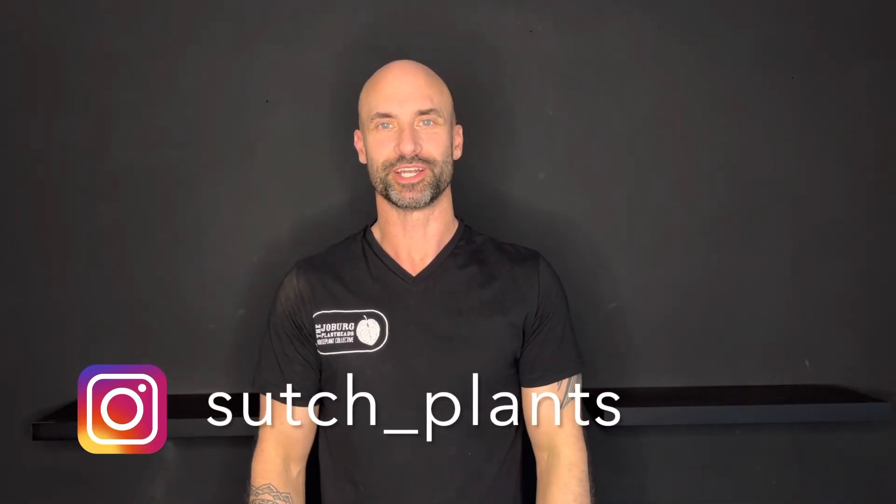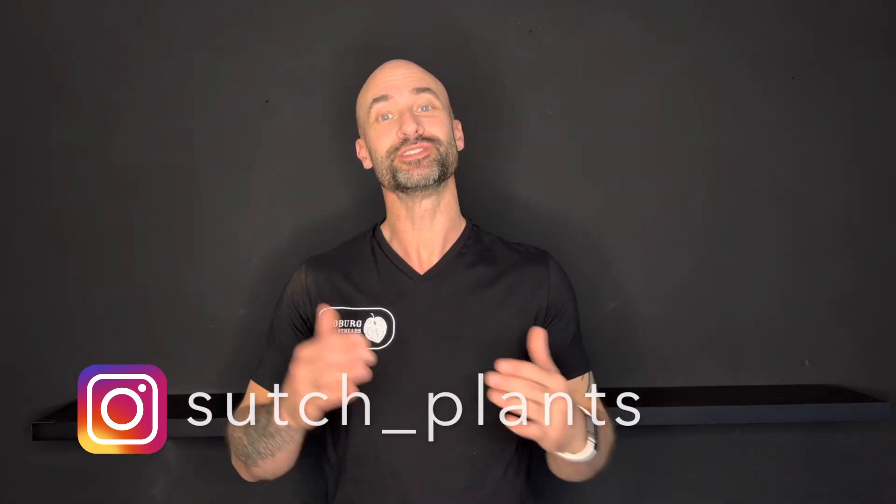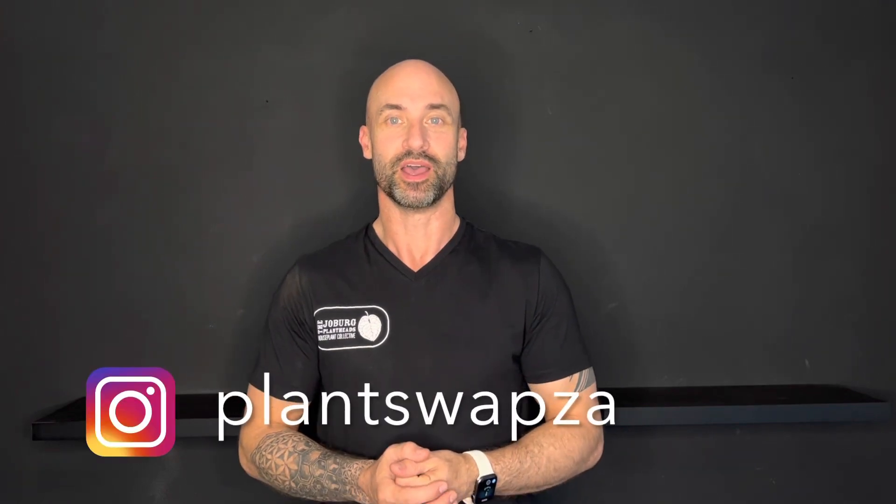Welcome back to my channel Such Plants, I'm Simon. Today I'm going to be taking you through my first ever plant swap. I've been keeping plants for a while now but I've never managed to go to one because they've always been on a Saturday. Luckily, this latest plant swap was on Sunday and I was able to attend. I've put together a whole bunch of plants and I'm going to insert some footage of what I took to the swap.